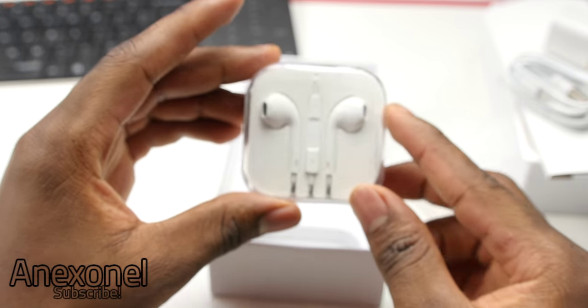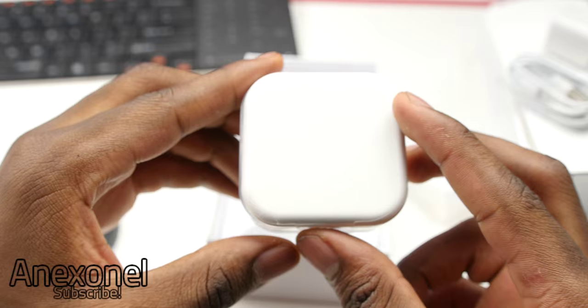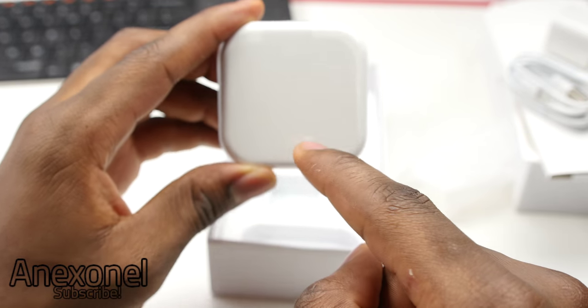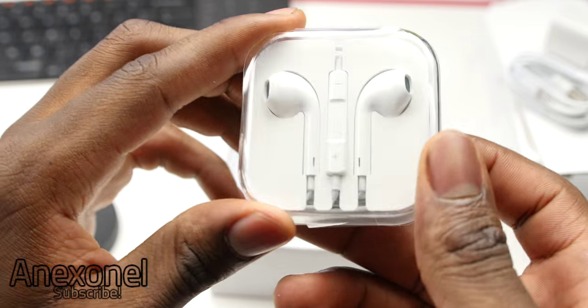And last but not least, we have the Apple EarPods — or at least a good copy of them. As you can see, the interior of the earbuds seems to be a little bit blue. And on the back, you don't even have the Apple logo.